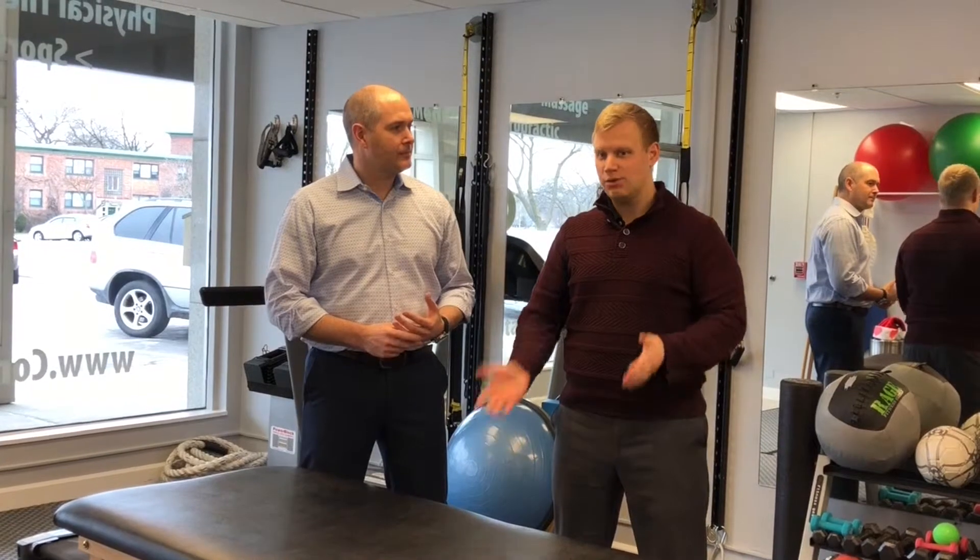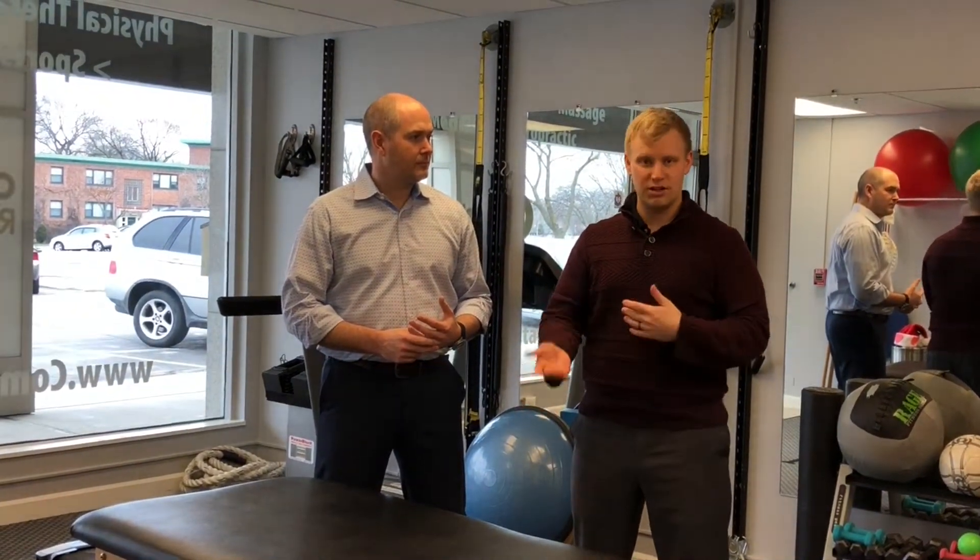I'm Dr. Nick Pinkney and I'm Dr. Ryan Evenhouse and today we're going to talk about shoulder pain. We frequently see this in our office and one of the main conditions that causes shoulder pain is impingement syndrome.